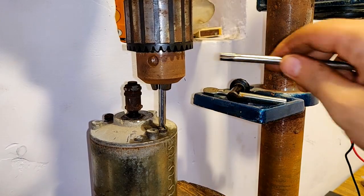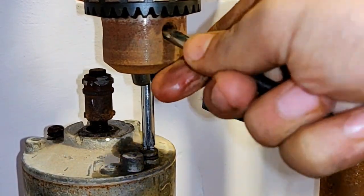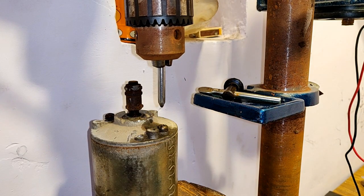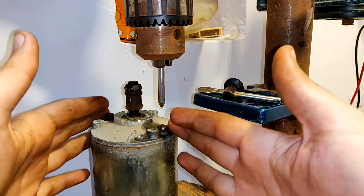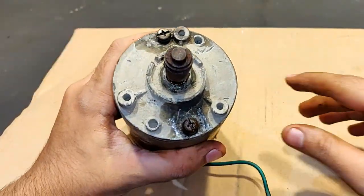Let's open this one too. Both of them are loose now. Let's take the head apart. Now that the screws are loose, let's open them up.